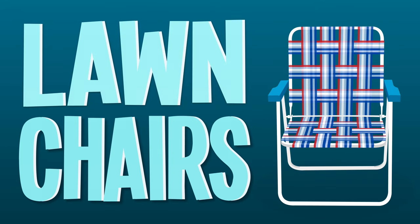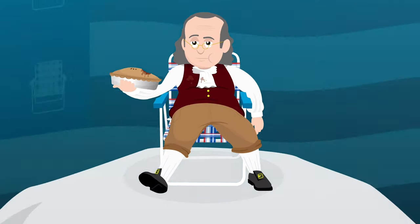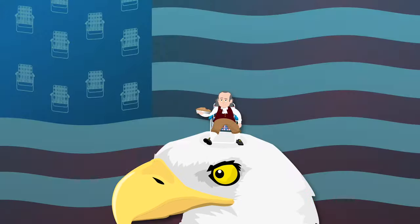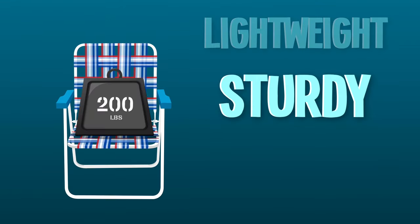The classic woven lawn chair — as American as Ben Franklin eating an apple pie on top of a bald eagle. They're lightweight, sturdy, and come in every color.